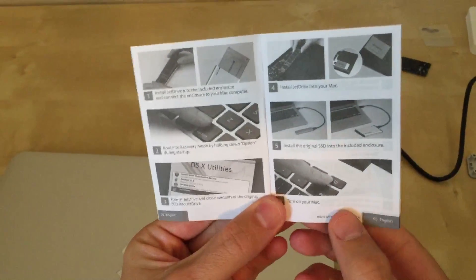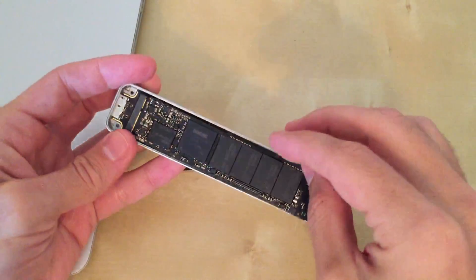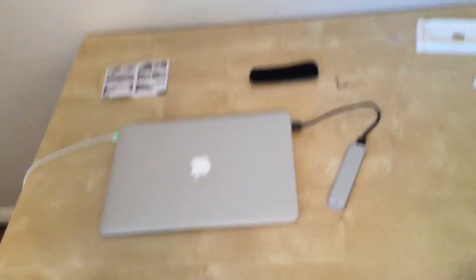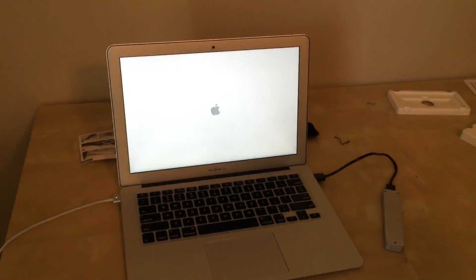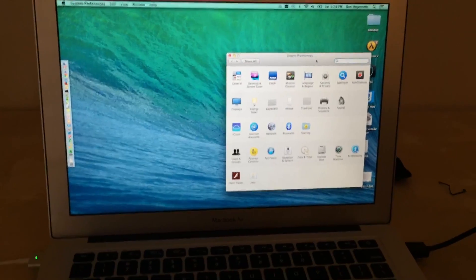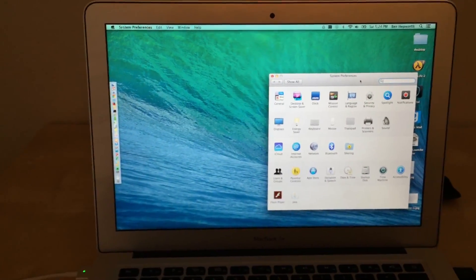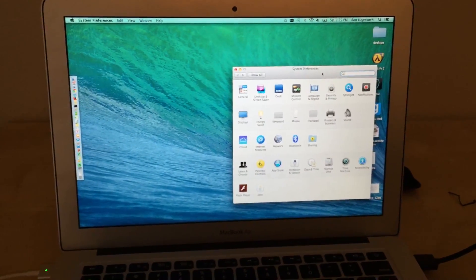The instructions say install the original SSD in the enclosure, plug it in, and then turn on your Mac. Once it's booted up, go into System Preferences. These instructions here did not tell you to do this — it just says to boot up your Mac. But if you actually go on their website, and I'll provide a link to this, there are more detailed instructions than these six steps. It tells you to go into your Mac, go to System Preferences, click on Startup Disk, and select the new JetDrive as the startup disk.